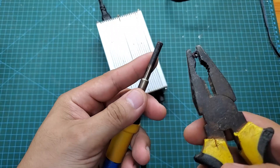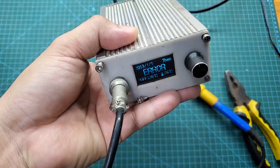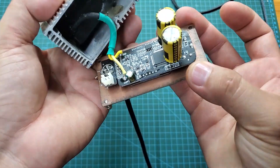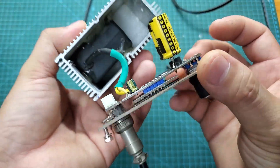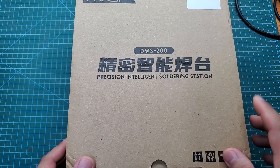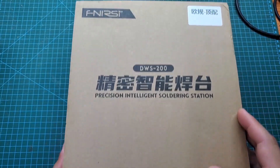After thoroughly researching the soldering stations available on the market, I decided to buy a new one for myself. This is a DWS 200 soldering station from the Phenerse brand, a major brand from China.